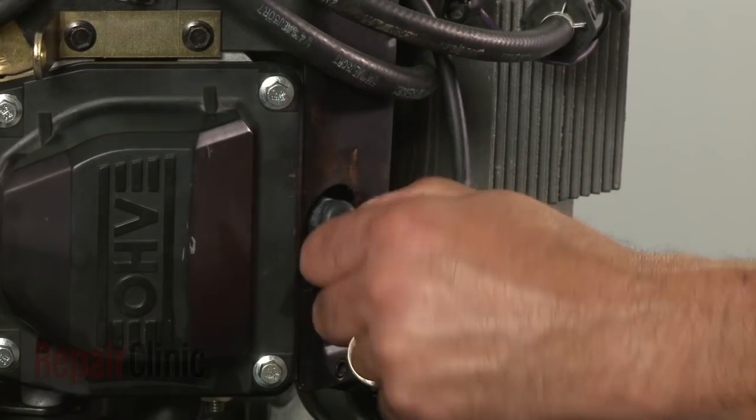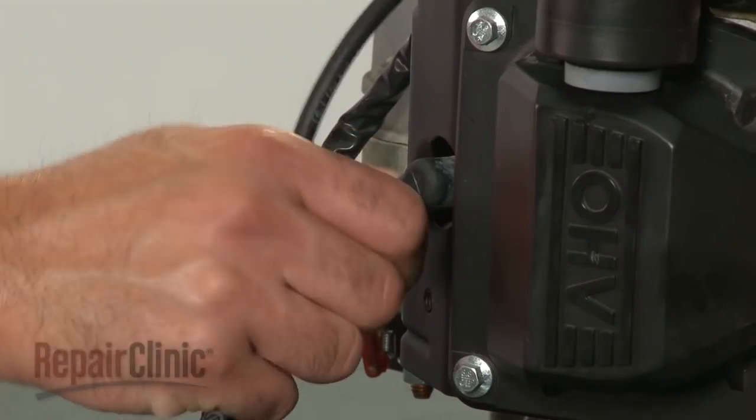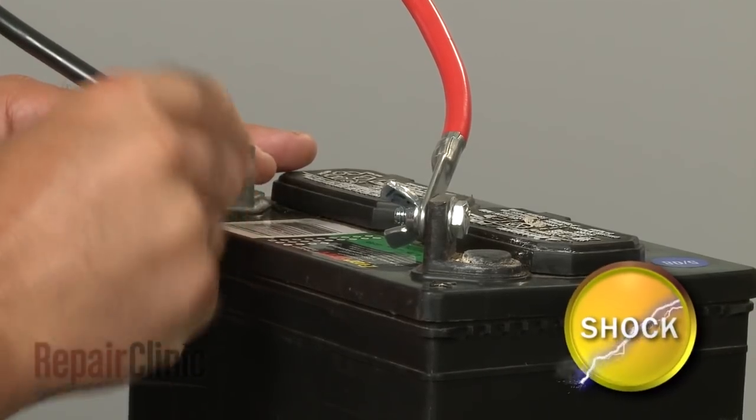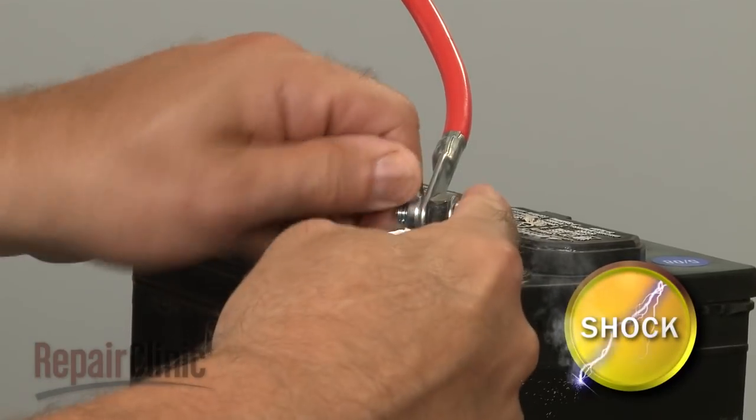Remove the wire and boot from each spark plug. Then disconnect the cables from the battery — black first, then red.